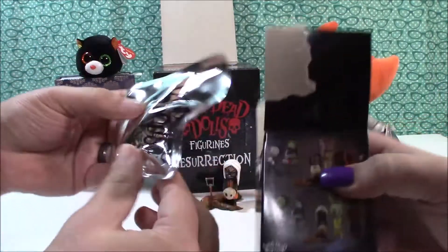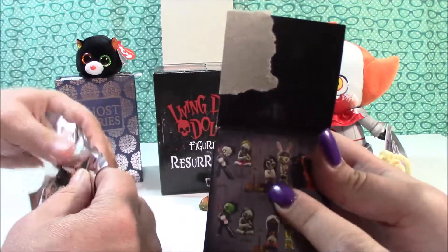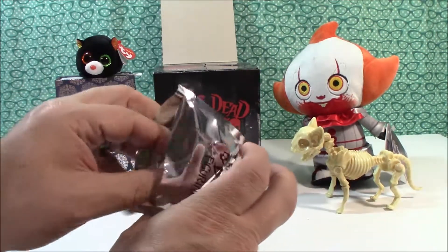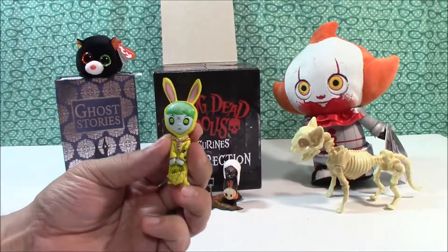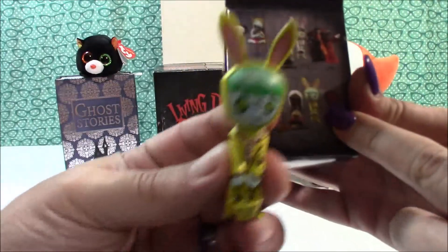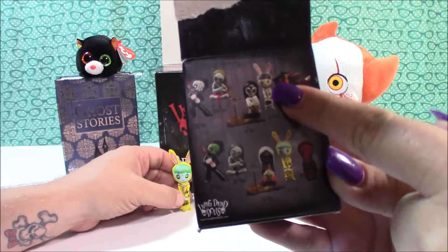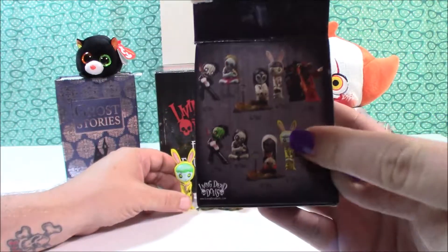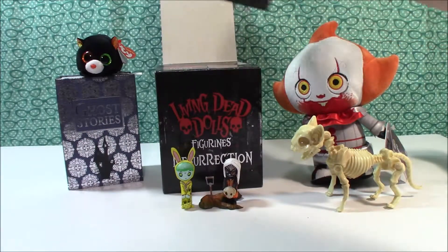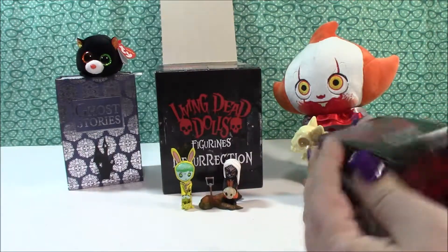It looks like there are two variations of the one I just opened — one with black and white and one with orange, and I got the one with the orange. They're both the same rarity though. And next we've got a creepy bunny zombie dude. There are two variations of that one too, with a noose around his neck. He is 4 out of 36, and there's a white version of him as well that is also 4 out of 36. It's like a little zombie Easter bunny. So far, no duplicates — but we've only opened two, so fingers crossed.